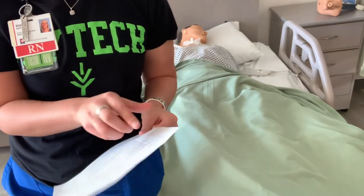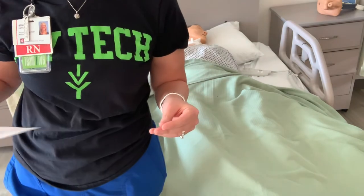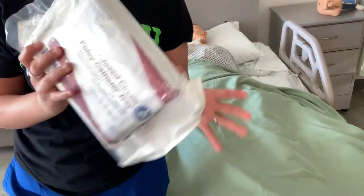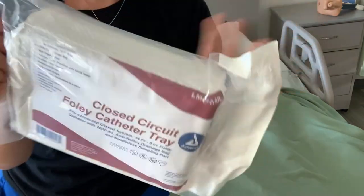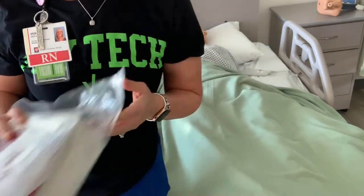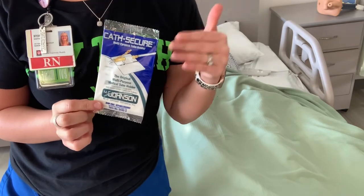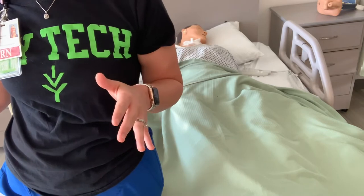Make sure you look up at the top here for your supplies needed. For this one, you're going to need your Foley catheter kit and your cath secure device. In your kits, it should look something like this — sometimes they look a little bit different, but it should say something to the effect of Foley catheter tray or kit. Your cath secure device is usually in your bag in one of those plastic bags that you have. Those are the two supplies you guys are going to need.